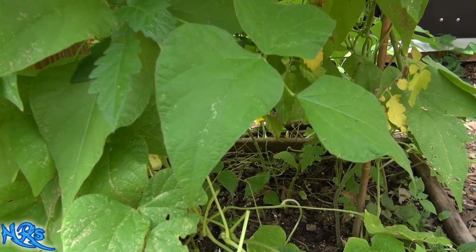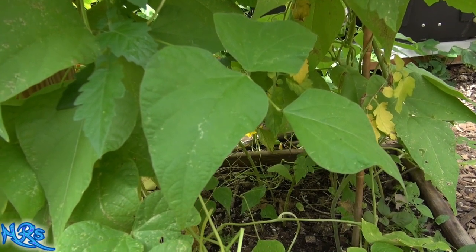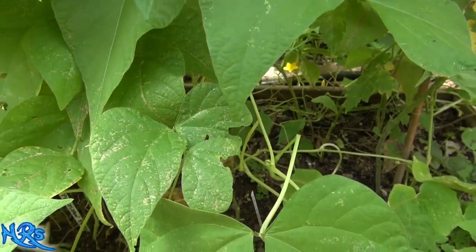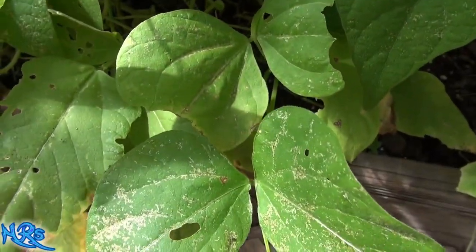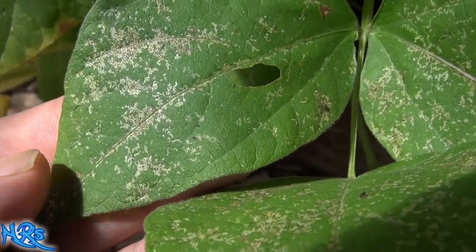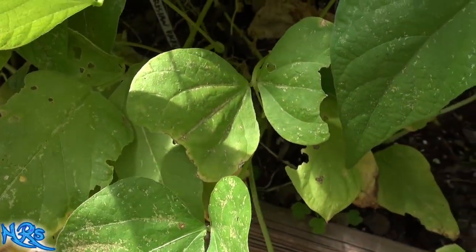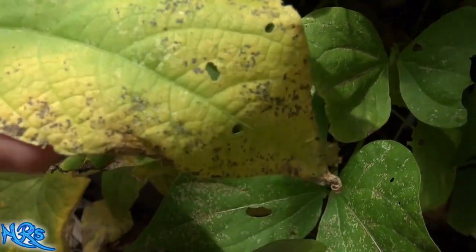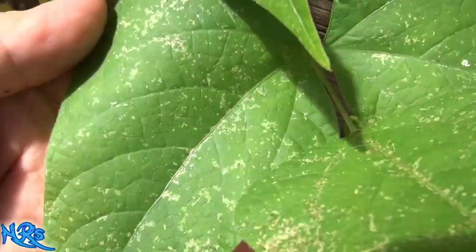The problem is you can't see them because they are so tiny - you can't see them with the naked eye. They are absolutely microscopic. I'll try to zoom in. These leaves have been sprayed, so you may not see them here. I did spray them with hydrogen peroxide, which supposedly kills them. We'll look under a microscope to see if they're still on here.